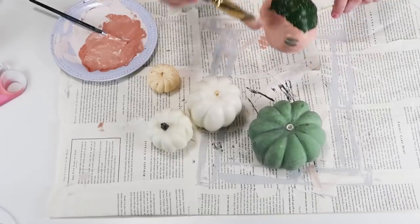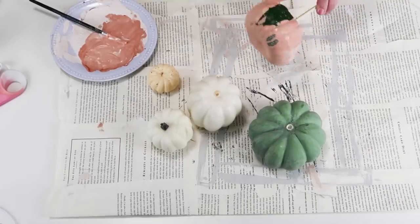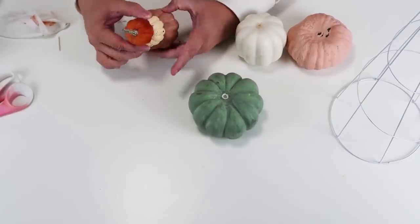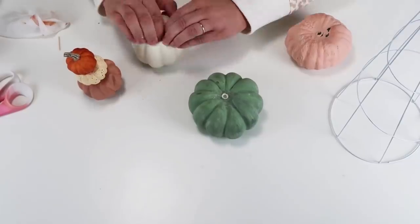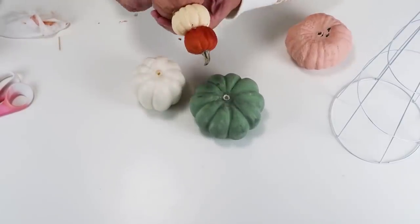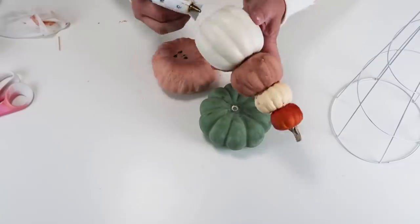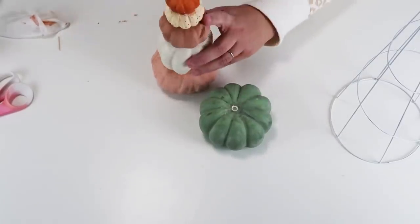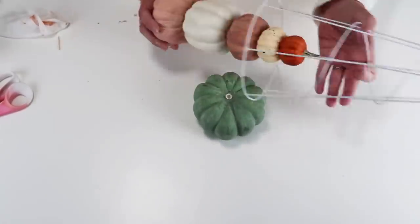I'm going to paint a couple of them to get the colors that I want for my fall decor for my home. Then we're going to start using some hot glue, making sure the pumpkins are nice and flat on the tops and bottom so things stack nicely. I just kind of push and smush things a little bit, start hot gluing from the smallest at the top and largest at the bottom. The pumpkin at the very top is the one that gets the stem.